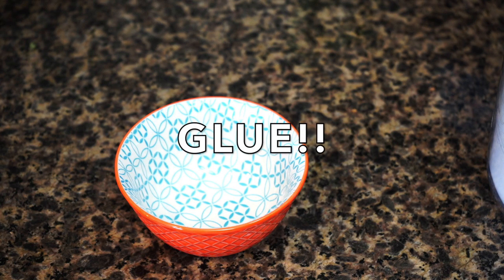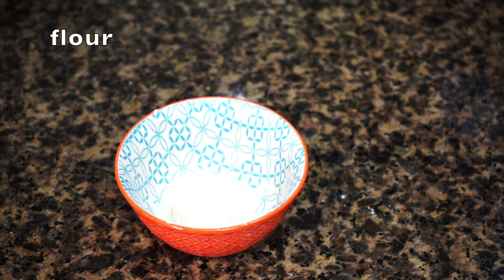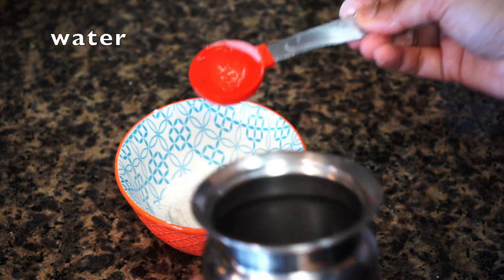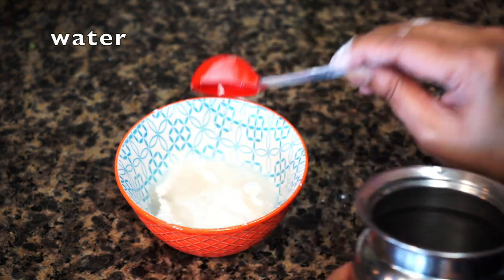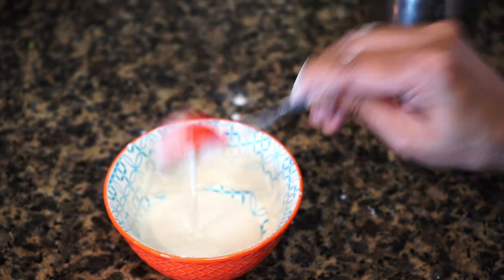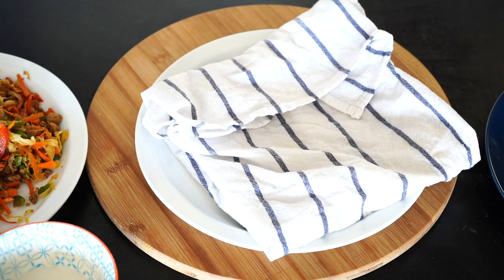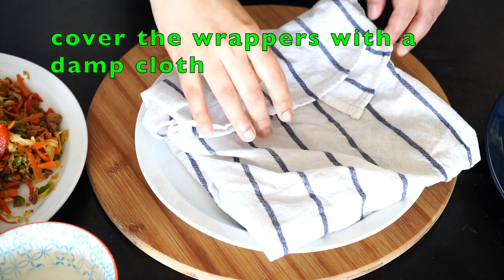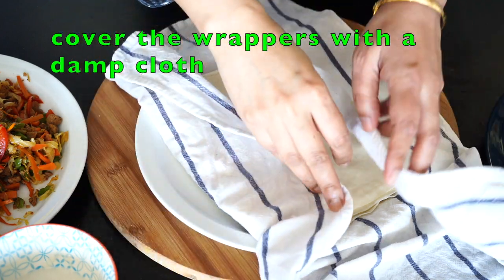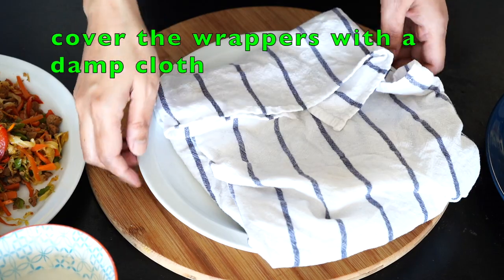Now we'll make a glue. In a bowl, add flour and then water — mix very well to make a very thick paste, and your glue is ready. My spring roll station is all set up. I'm using store-bought spring roll wrappers from the frozen section at the grocery store. Thaw them following the package directions, then keep them covered with a damp cloth to prevent them from turning dry.